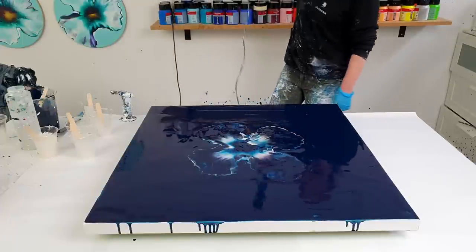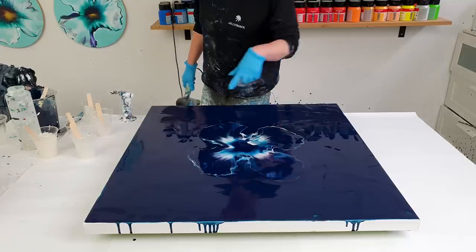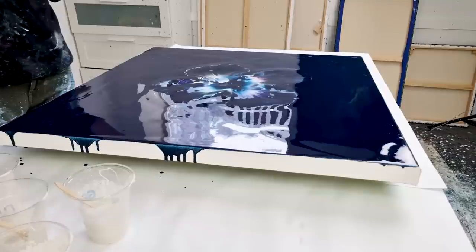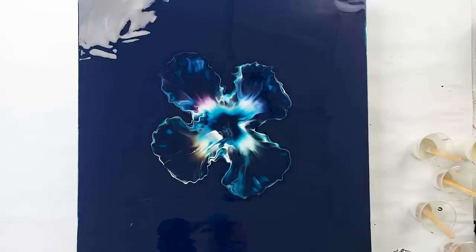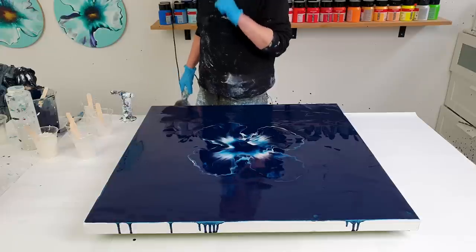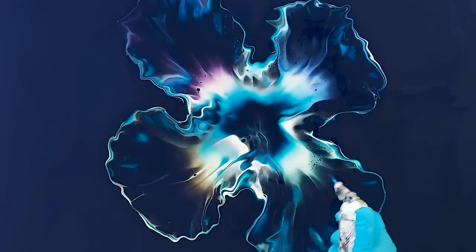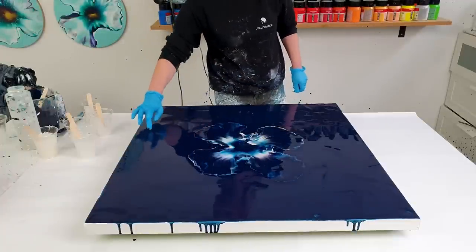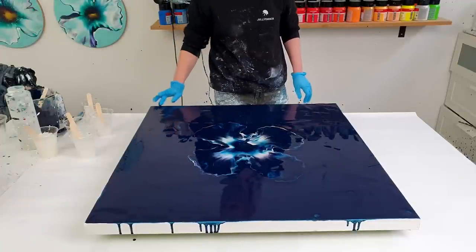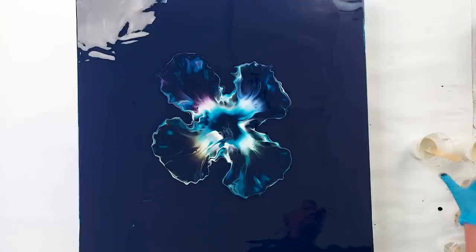This is gorgeous — how it is right now. I will torch some but I really hope that if I spin this out, the pearl colors keep like this or spread out even more. I'm so excited! I did not cover the sides yet — I'll do that later if this works out. Let me put these cups away and start spinning very slowly first.